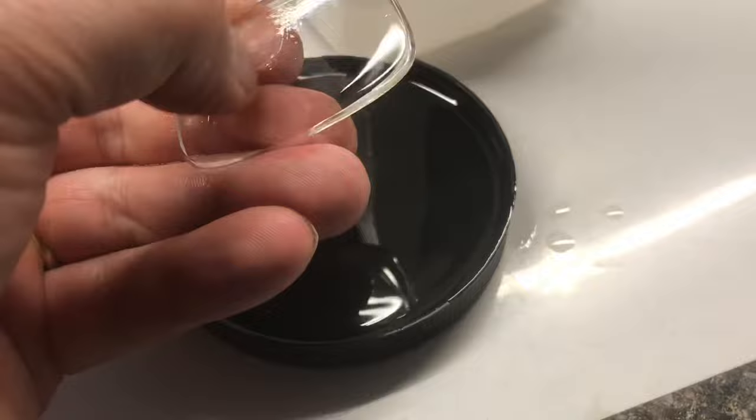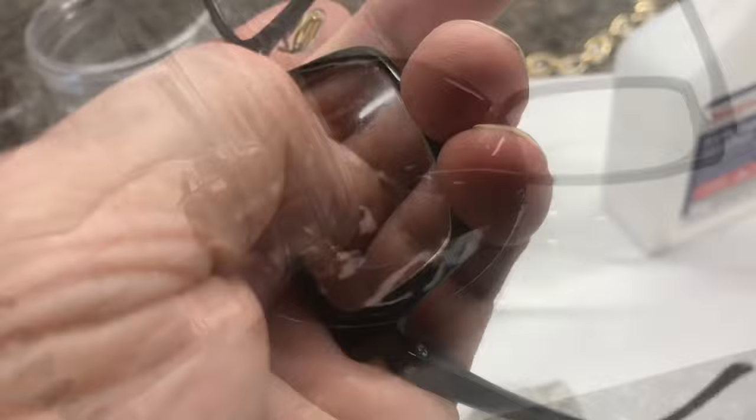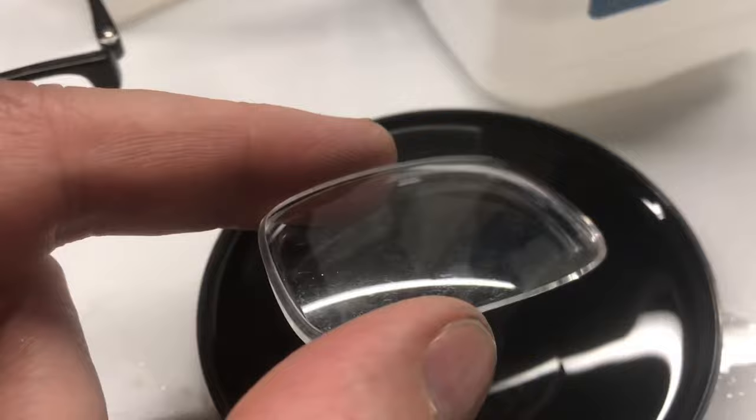Just let it soak completely submerged. After about five minutes, it's starting to come off. On the other lens, you can start to see it come off a little more. We'll just keep soaking it.